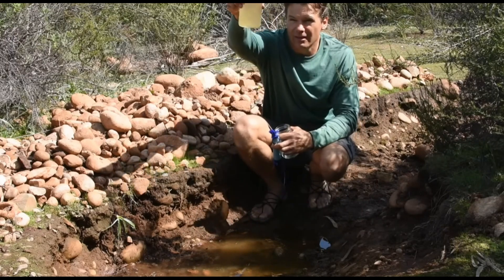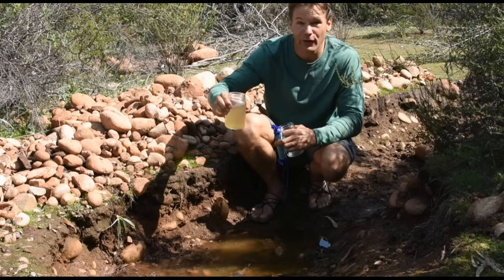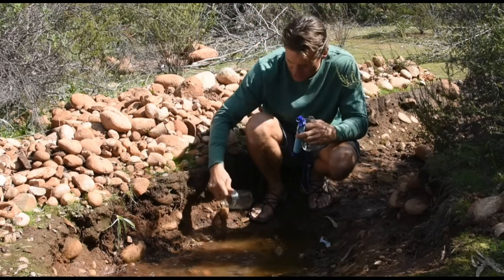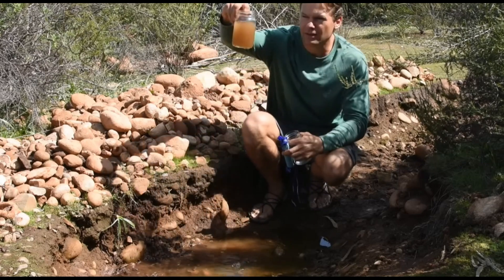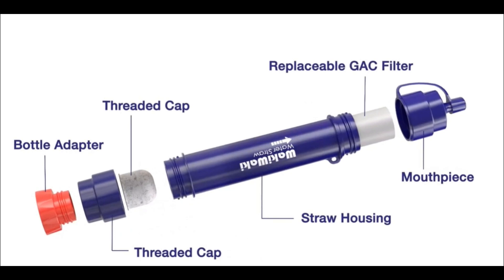Because this unit is so small and lightweight, it's great for travel overseas in countries with unreliable drinking water. If you've ever been sick while traveling, you know the importance of drinking filtered water. Prevent any mishaps by drinking your water through this straw.